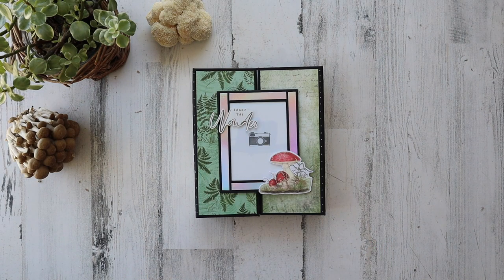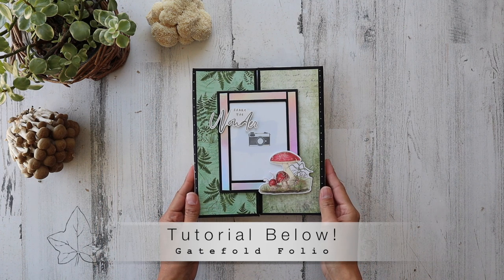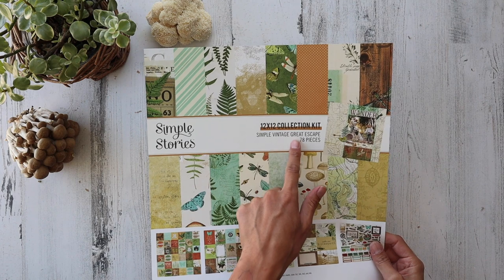Hello everyone, it's Frances with Your Book of Memories. Thank you so much for joining me for this quick project share. This is my original gatefold folio — it's a project design that I made way back in the day, but this time I used gorgeous paper by Simple Stories: Simple Vintage, Great Escape.